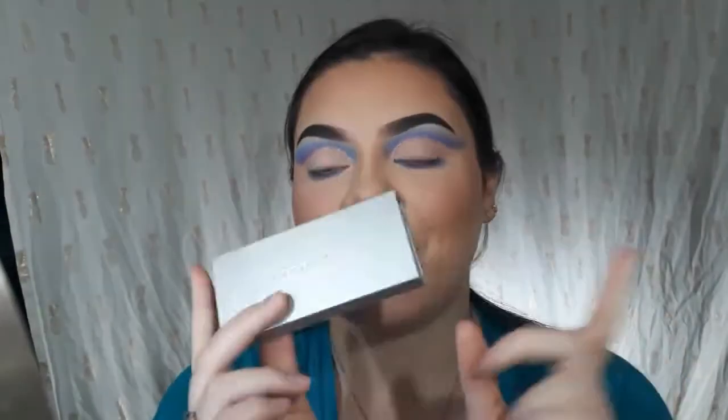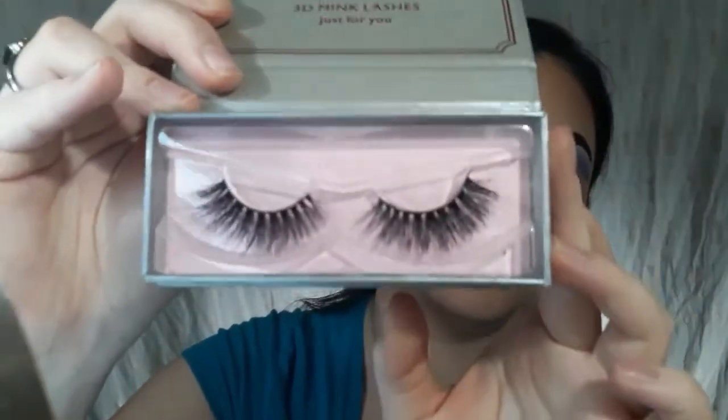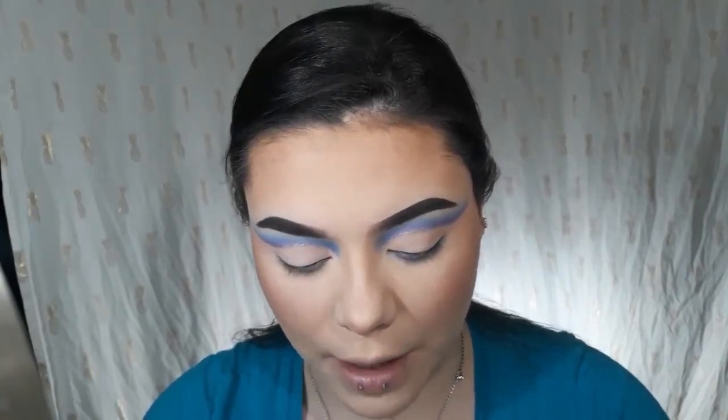Now I'm going to do my lashes. I'm using the Sticks and Sponges lashes — they sent these free. They're from Sticks and Sponges and these ones are in D20. What I'm going to do is put lash glue on them before my mascara, so the glue has time to get tacky. I think my favorite part of doing my makeup is lashes and highlight — I love lashes so much. These are so expensive though; I have a drawer full.